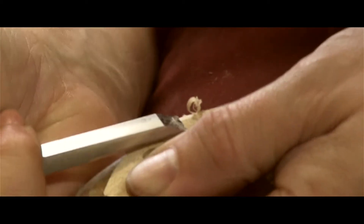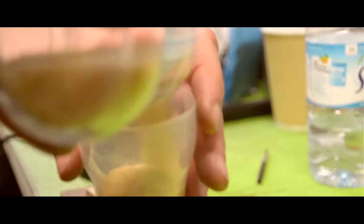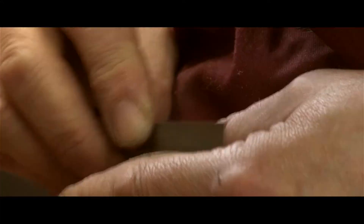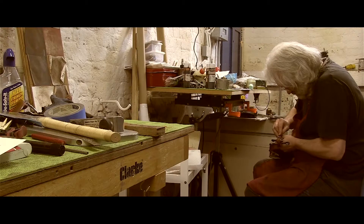People often ask me what it's like to play a Stradivari. Well, the one that I had in the workshop last year, I actually didn't play it at all because, you see, I'm a maker, not a player. Its beauty and excellence to me is the way in which it's made, and the sound is more or less a by-product.